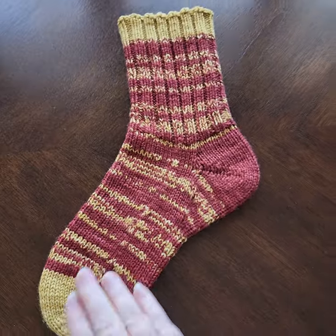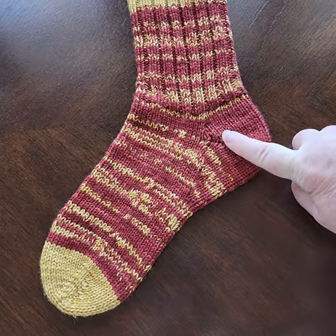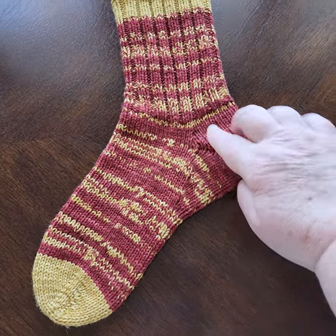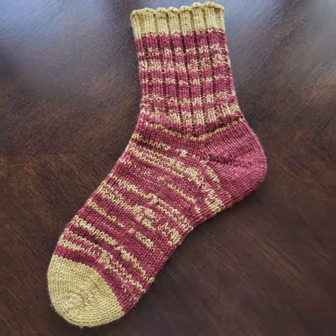So: start with a normal fitting foot, knit this gusset, make sure you start back in the normal stitch count for your heel, knit a few of them back out, knit your ribbing. That's it — enjoy!